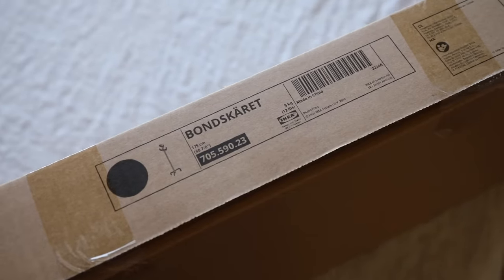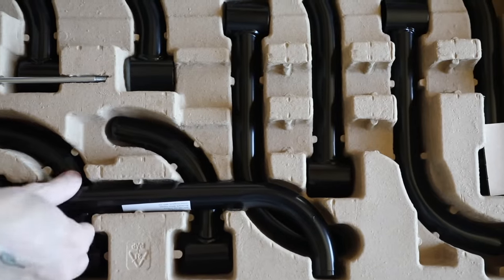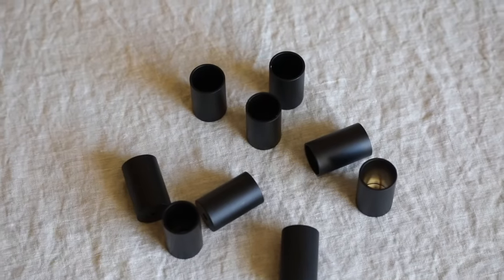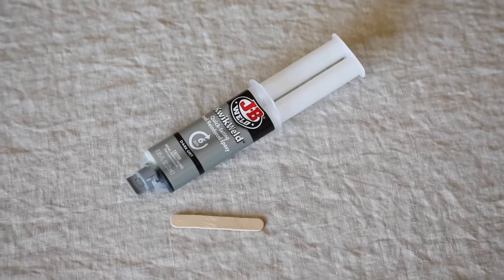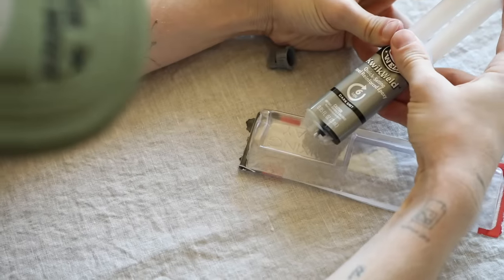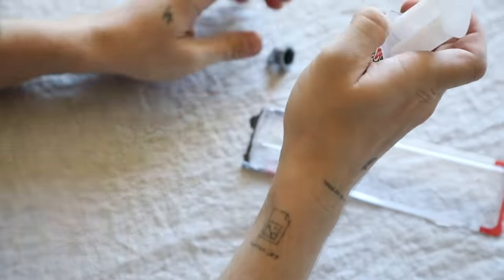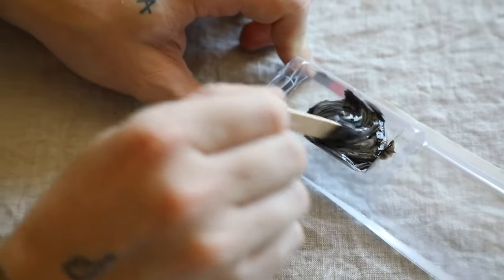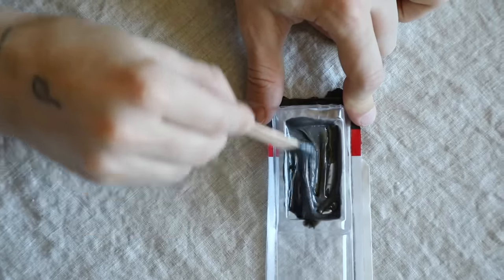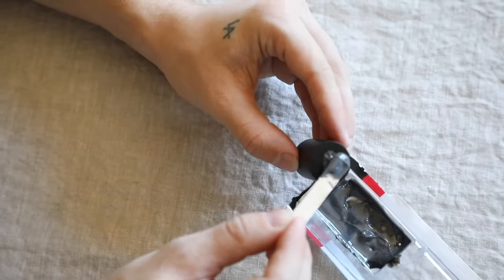For our first project, we're using the Bonskerette coat rack, which is a new item from IKEA. When I saw this coat rack I loved it, but I had a vision to turn it into a candelabra. I picked up some candle cups on Etsy and some quick-weld epoxy — a steel-reinforced epoxy that creates essentially a welded joint. You mix both sides in equal parts with the included popsicle stick, then add a generous amount onto the bottom of each candle cup.